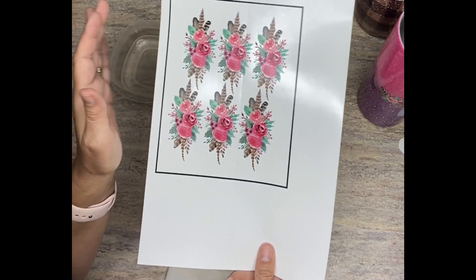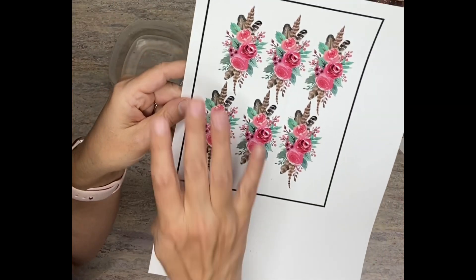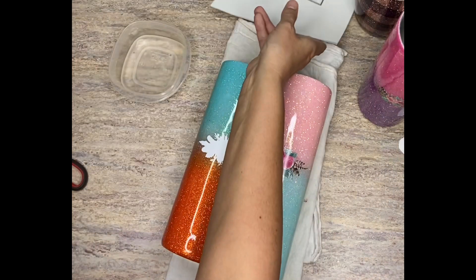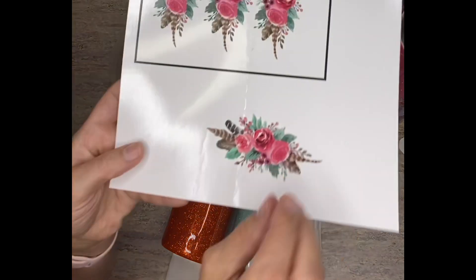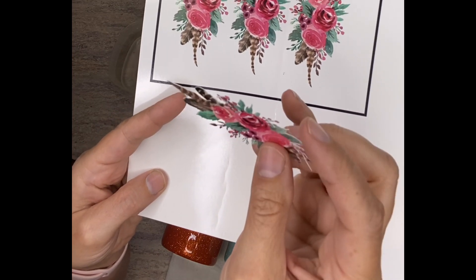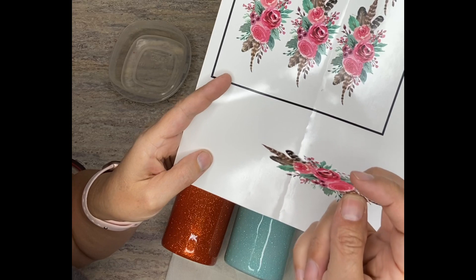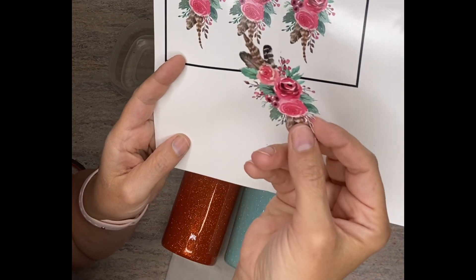Another tip: when you're doing something like this that has a lot of little detail, you want to make sure that you just flatten your image and then self-cut it. You don't want to do a really fine cut, and I'll show you a good example. I wasn't thinking about it at first when I first did it, so I did cut the image and it has all these little fine points — you can kind of see them there — little points and things like that. What happens is when you go to slide this onto your image, all these little pieces are going to fold over.